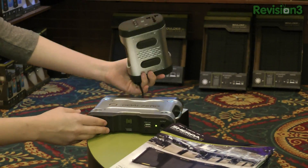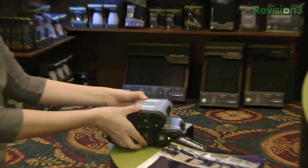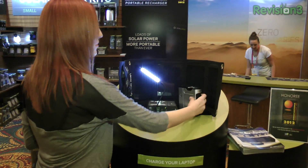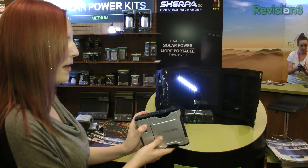Here are the old guys — I think this was out last year. Super heavy, really bulky. You don't really want to charge your laptop with that. This, however, is 30% lighter, smaller, and more compact.